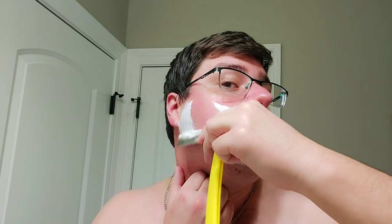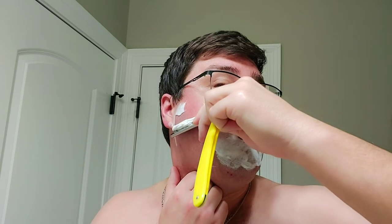I need to go get this mop cut this weekend. The lady I go to is open tomorrow so I might go then — just depends. Alright, let's see what we're going to do here — going against the grain.